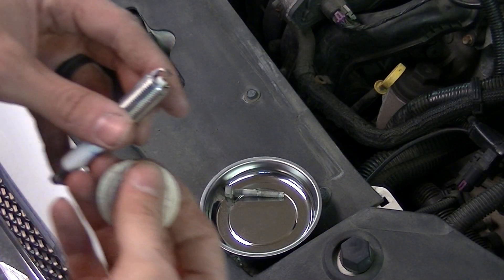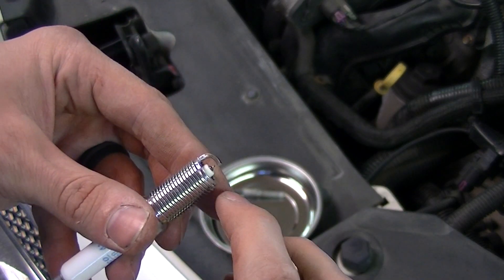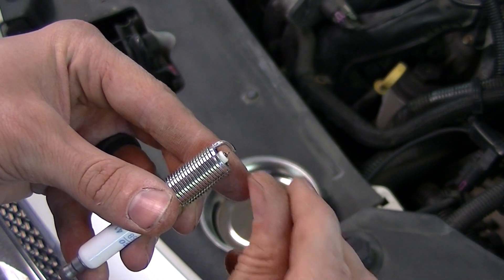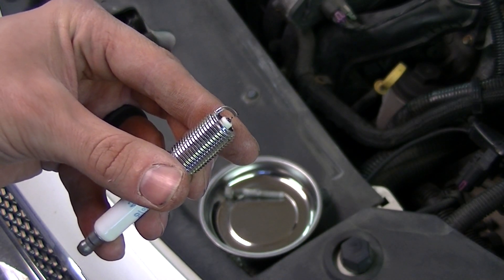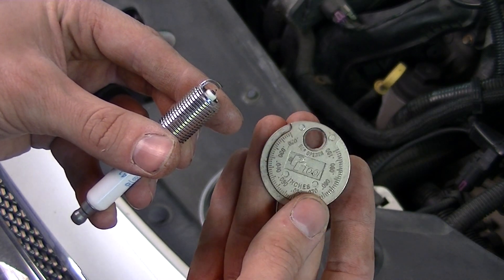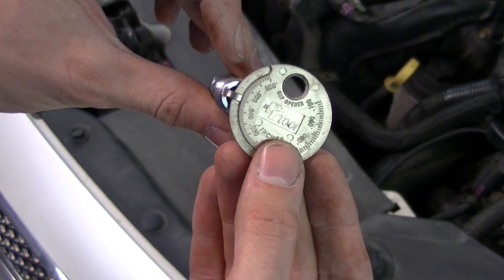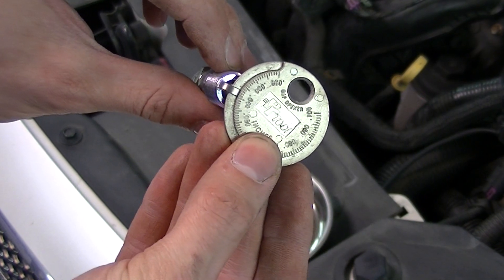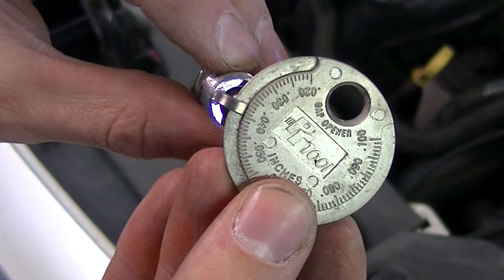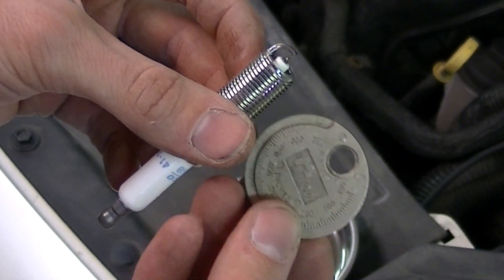The next step is to get the new spark plug prepped and ready. Check the gap — the gap is the distance from the tip of the spark plug to the bottom of the metal piece. According to the owner's manual, that has to be 40 thousandths of an inch. Use this handy gap tool from your local auto parts store: put it in the gap and rotate until it stops. In this case it's sitting right at 40 thousandths as it should. It was pre-gapped, but it's always a good idea to sanity check.